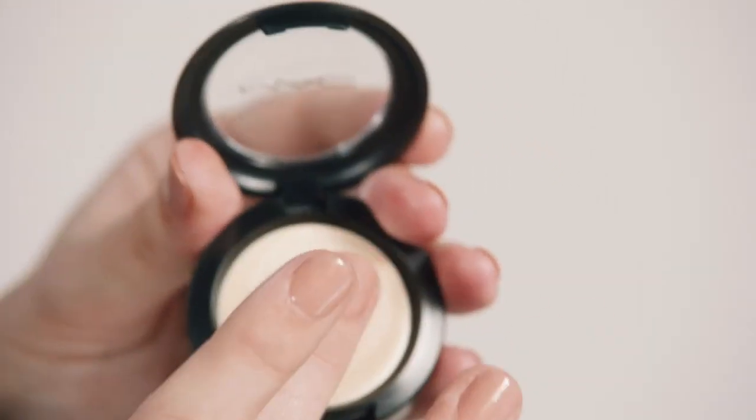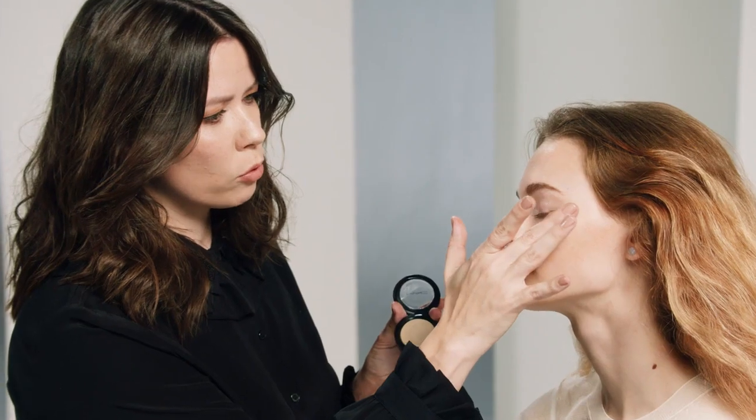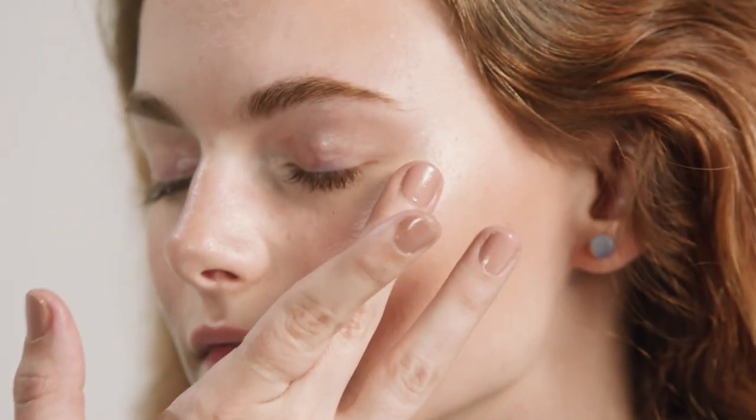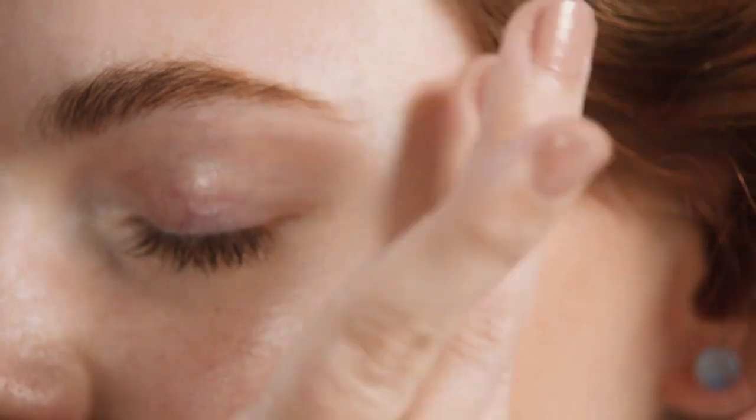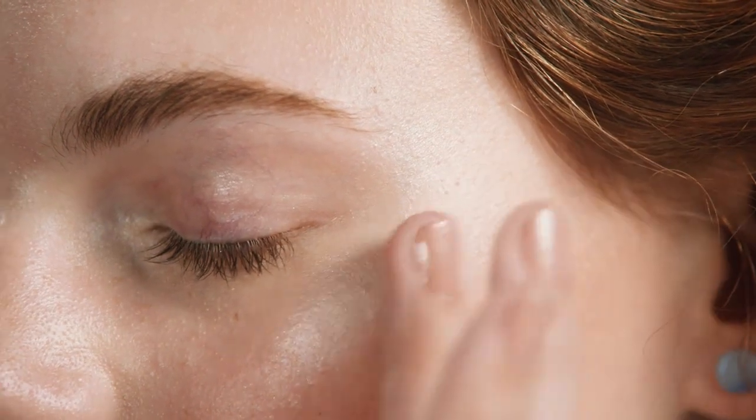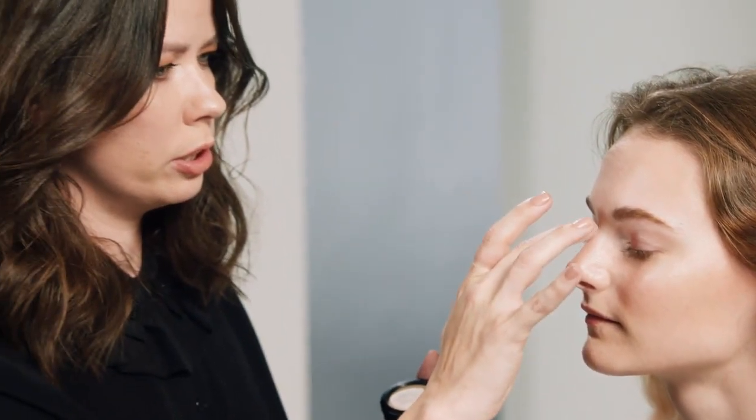For added radiance, I'm going to use Pearl Cream Color Base. This is a soft cream that really melts into the skin, and I'm going to use my fingers for this — really high up on that cheekbone, pressing in and letting the heat of my fingers and her skin just let it melt in. Then just a touch on the bridge of the nose and across that cupid's bow.